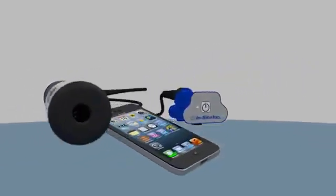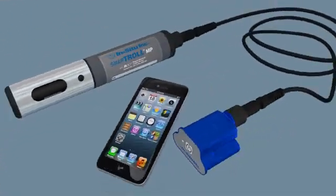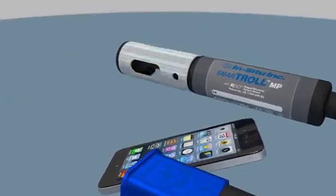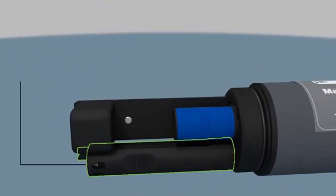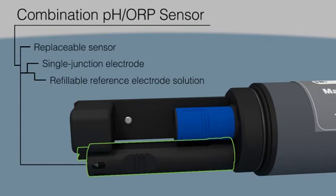Email data and tag sites with GPS coordinates and photos at the touch of a screen. The handheld's combination pH/ORP sensor is field replaceable to save you time and money. The titanium electrode and refillable electrode solution are perfect for extending the life of your sensor.